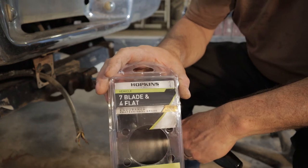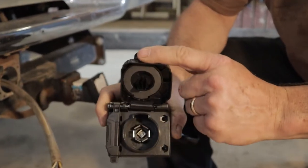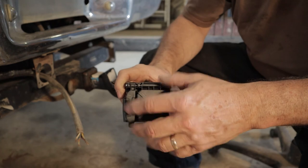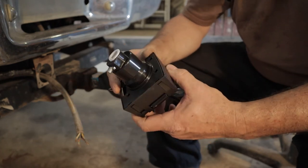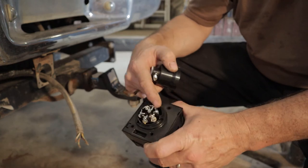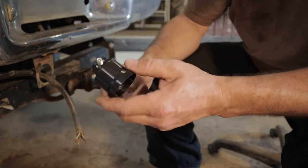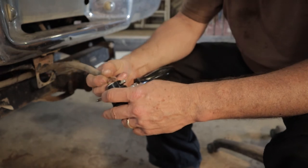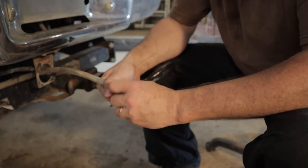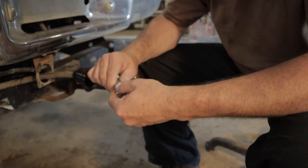I have a Hopkins plug that's a little different than the plug we removed. This Hopkins plug has the 7 flat blade and the flat 4, so depending on your trailer connection, I can hook either one without using a separate adapter. The back is also a bit different — I can pull it apart and connect our wires inside. You can see how shiny and clean it is versus the old one. One important tip from experience: make sure to put the cover on the wire first, because if you don't, you'll have to take it all apart again. I've loosened the screw that will clamp the cable, and the cable has a nice protective cover on it, which I like because it keeps it tight.